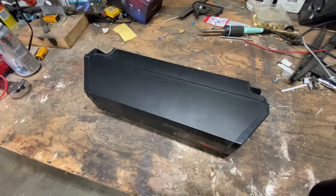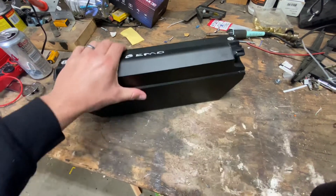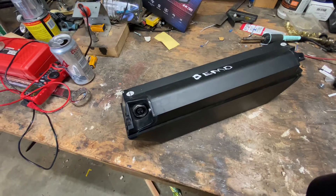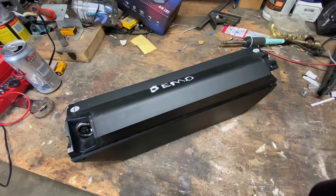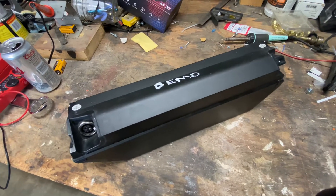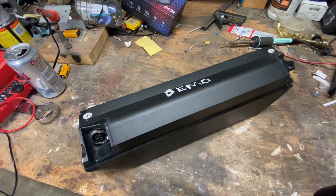Hey, what's up guys? I just thought I'd make a quick video in case you have one of these e-bike batteries. I picked up a couple of these on Jag35 and I'm a little bit new to the whole e-bike battery thing, so a lot of you guys probably already know this, but I didn't. It took me a while to figure out, so I thought I'd make a quick video to help some of you guys out in case you're wondering how to get these things to turn on.